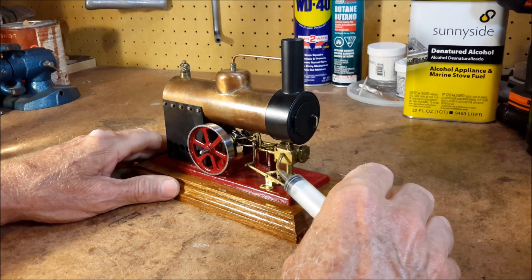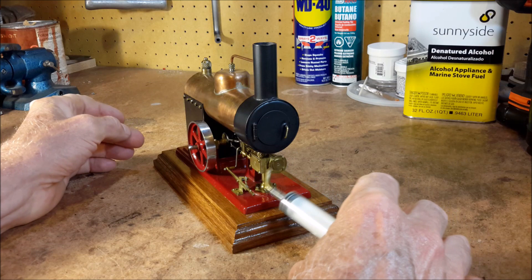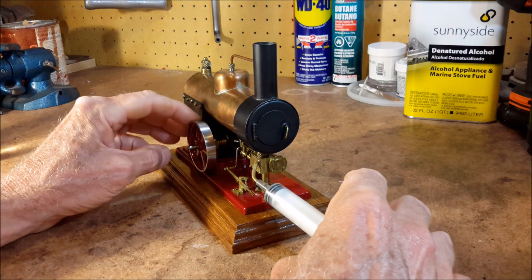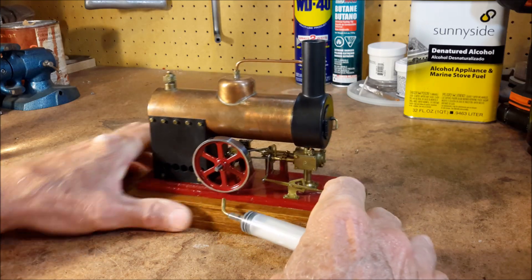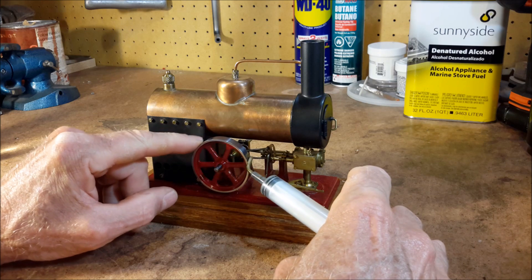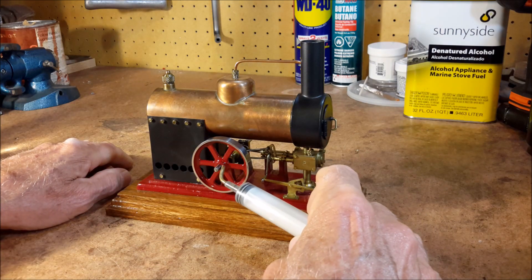This is the steam chest right here. The cylinder and the piston. Most of the parts are made out of brass. The flywheel is made out of a disc of stainless steel cut from a stainless steel shaft.